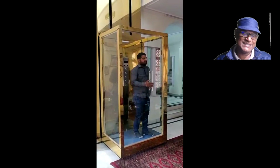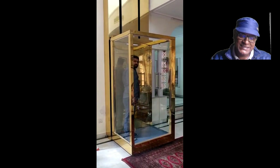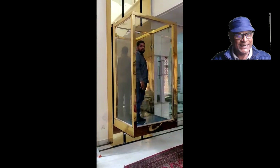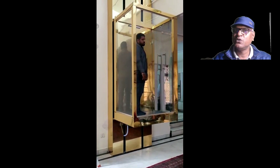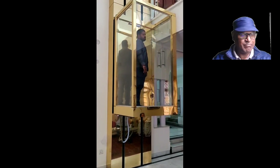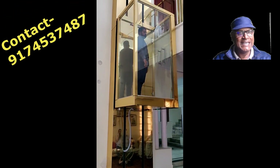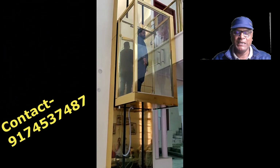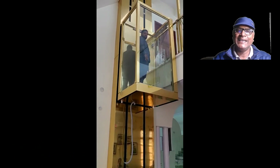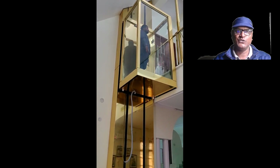To recap the important points: it is a luxurious lift for small domestic houses, it can work up to 35 feet, it is a no-maintenance lift, the space needed is only four by four, the platform after installation is four by three, there is no need to dig any pit, and the Blain valve system is used for installation.